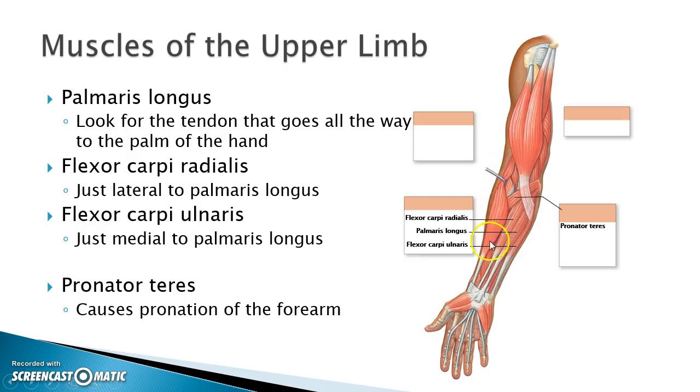We want to consider the brachioradialis as part of those brachial muscles. In this picture we can also see the pronator teres. Remember that the action of pronation is to turn the palm down, and so when this muscle contracts it pulls the palm face down.